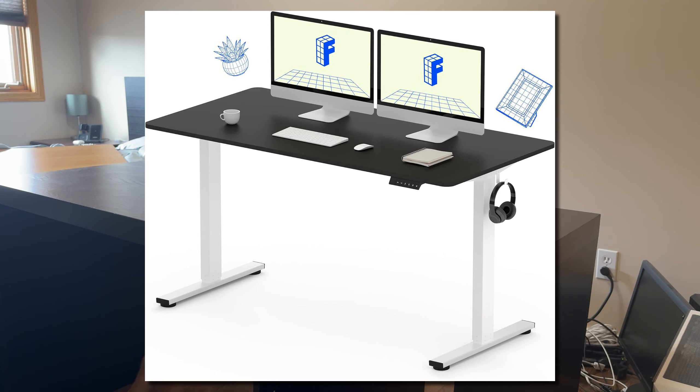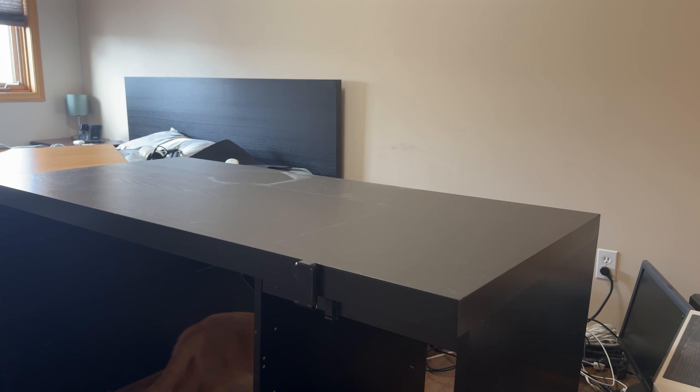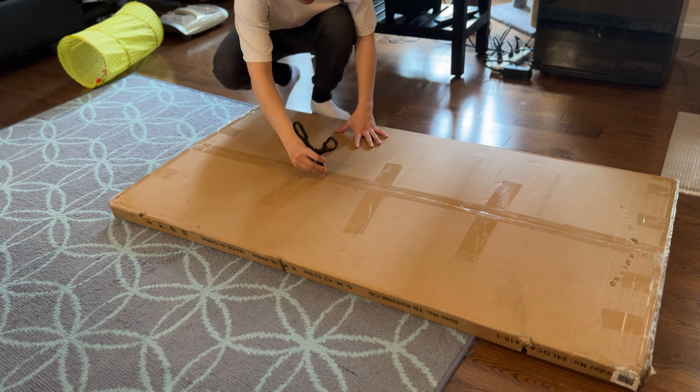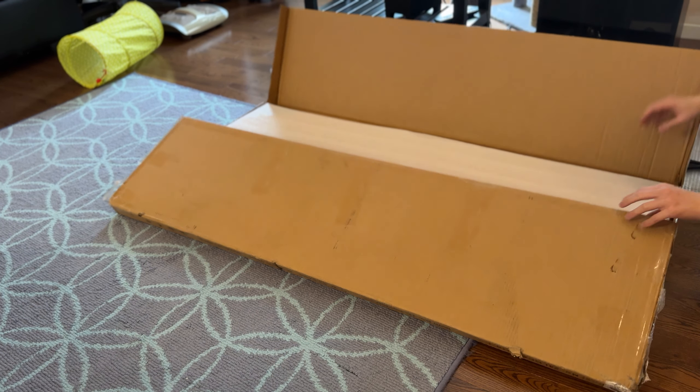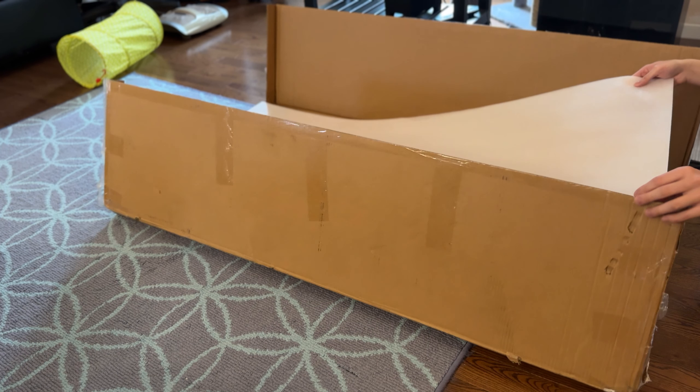I've always wanted a standing desk, and standing desks are great, especially if you want to change up your sitting position and stand for a bit to improve your health. Also, obviously everyone is different heights, so a standing desk lets you adjust your sitting position to where your ergonomics are going to be perfect.